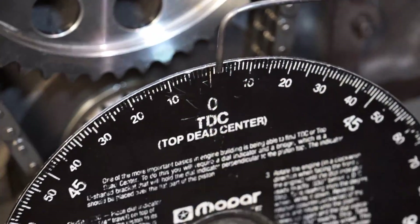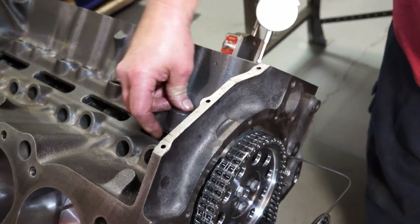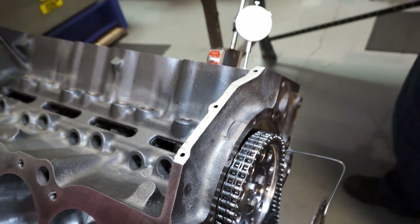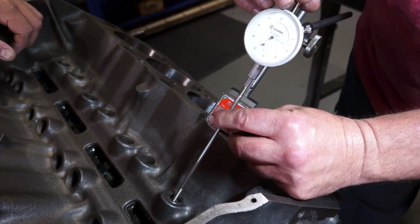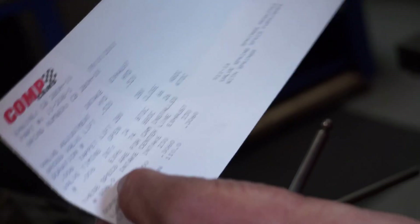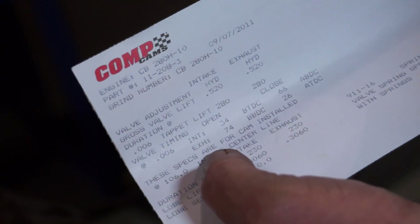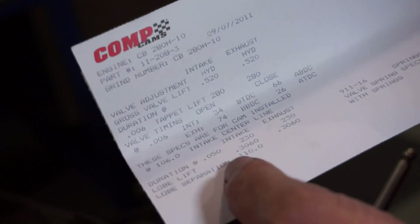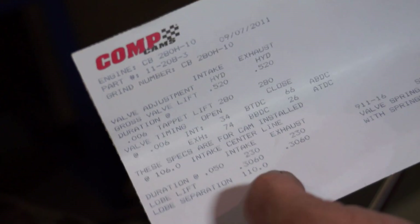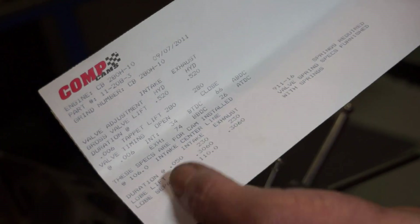There's the room lined up. We're going to check the intake centerline — that's what we're looking for here. They're wanting a 106 intake lobe centerline for the installed position. The camshaft is actually cut on a 110 lobe center, so when it's at top dead center it's at 110. We want to be at 106.